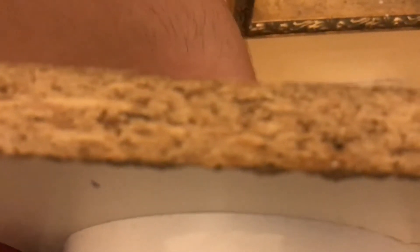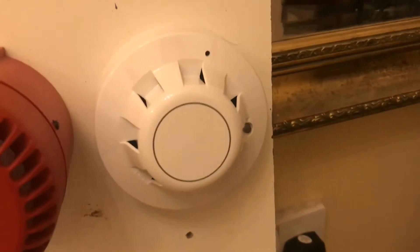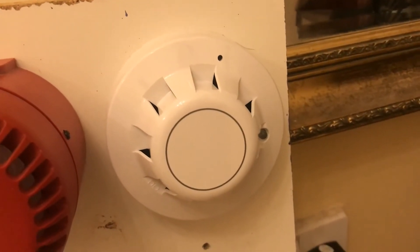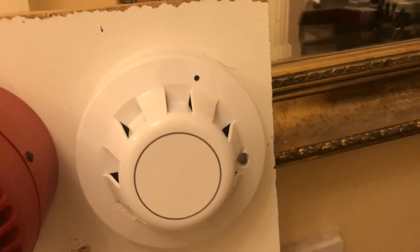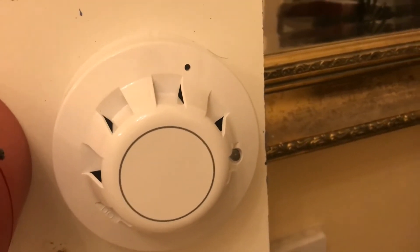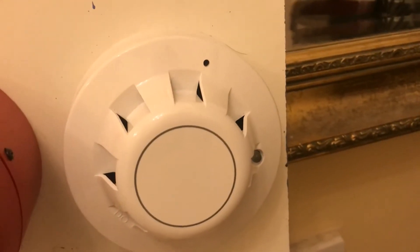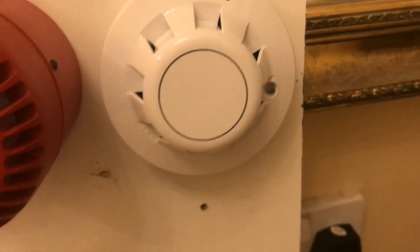There's a battery behind the board here and it's connected by the battery. After we've tested the detector, I'll take the head off and show you the inside, the base, and show you where you need to put the positive and negative cables. There's no sound connected — it's just connected to a 9-volt battery. Let's test this detector with my smoke spray.